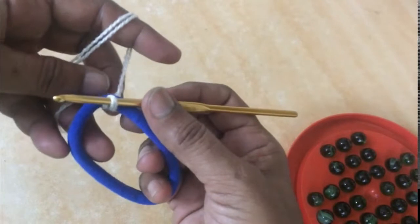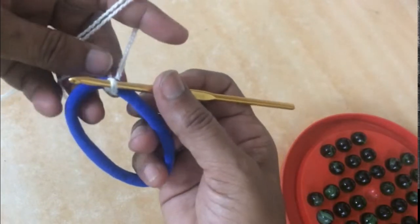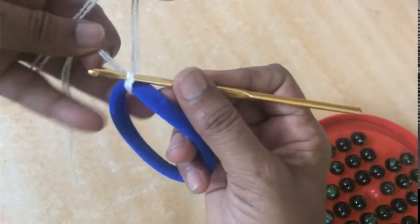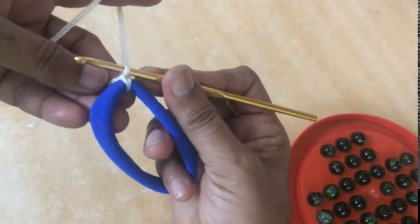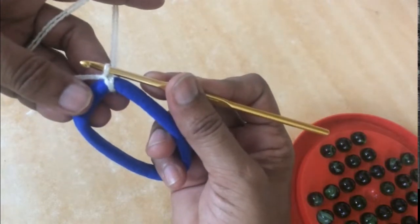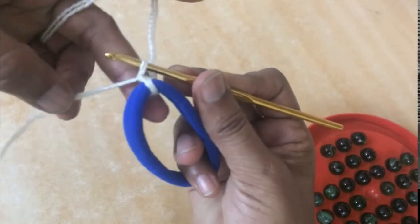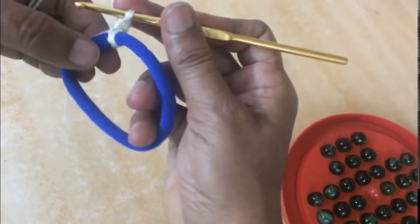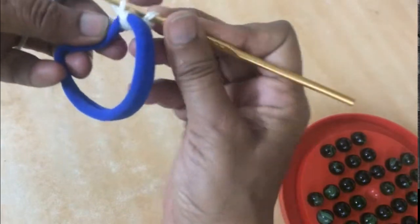Whenever you want to do stitching around any object — maybe it's a ring or a hairband — please ensure that the second end of the yarn is weaved in first. I have taken the first loop with the other end of the yarn and then I'll start crocheting around.